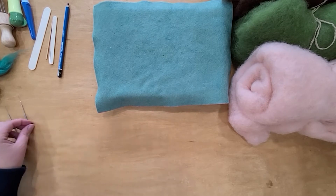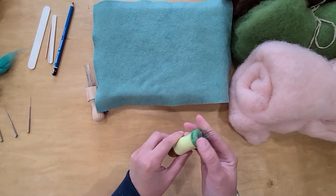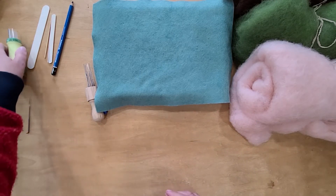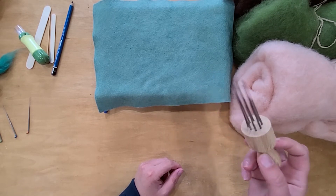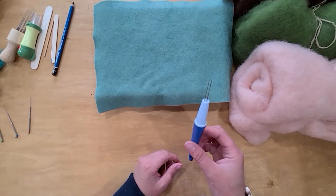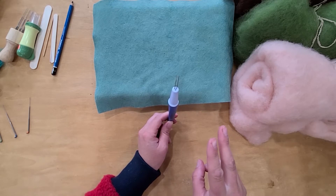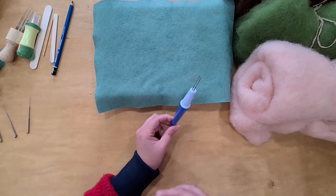There are also multi-needles. This one is called a punch needle and it has multiple needles in it — you use this when working on something larger. I also have one with eight needles, which goes really fast. Probably my most used multi-needle is this one, which comes with spots for three needles. I take one out and use two at a time because I feel like I have more control over the sculpture I'm creating, and it still felts fairly fast.